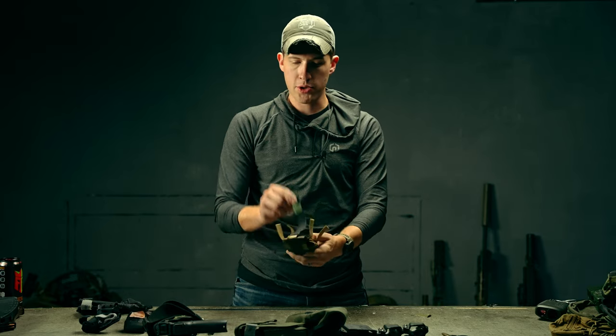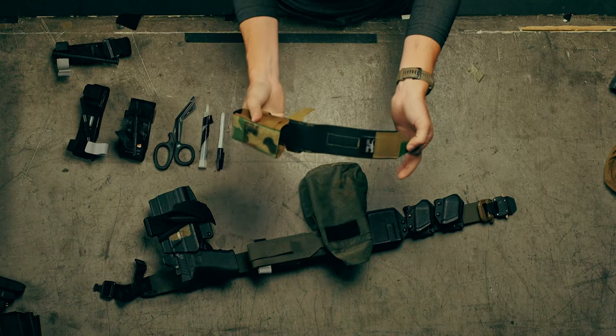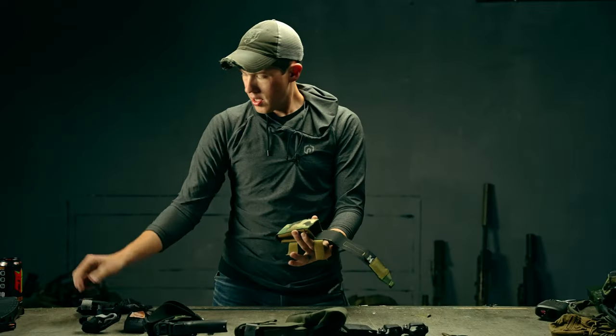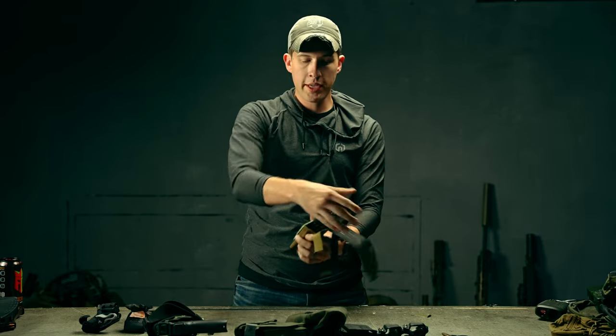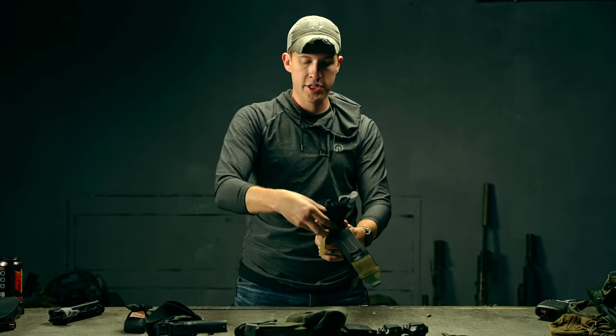If vertical mounting is what you want, it's a flap design to retrieve the tourniquet, with hook and velcro to adhere the flap to the pouch. This was designed around a CAT tourniquet — as you will see, it fits very nicely — but it can also fit other tourniquets on the market very similarly.